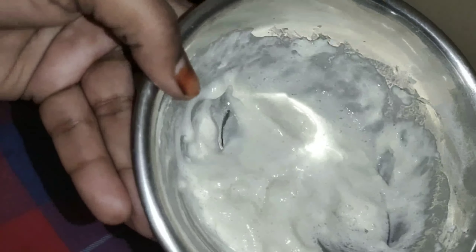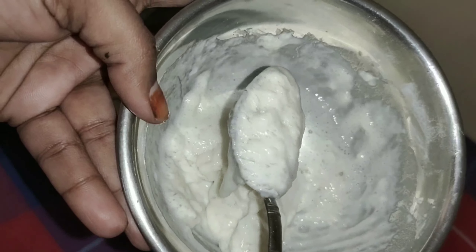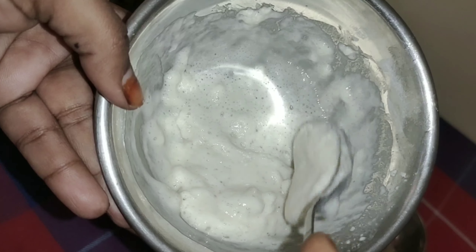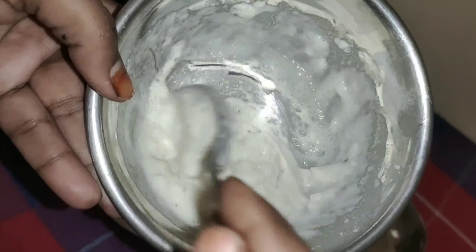You can use this yeast for pizza, bread, or rice. You can use it directly. It is very simple, easy, and quick to prepare.